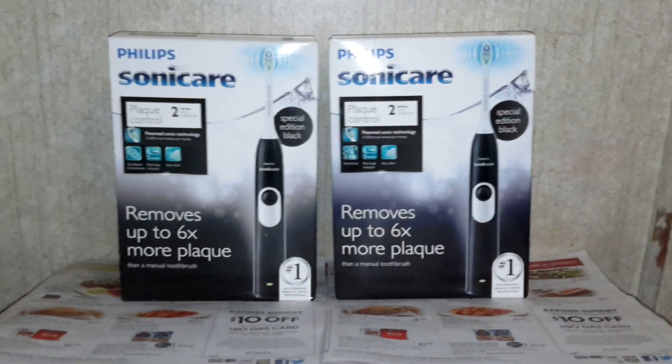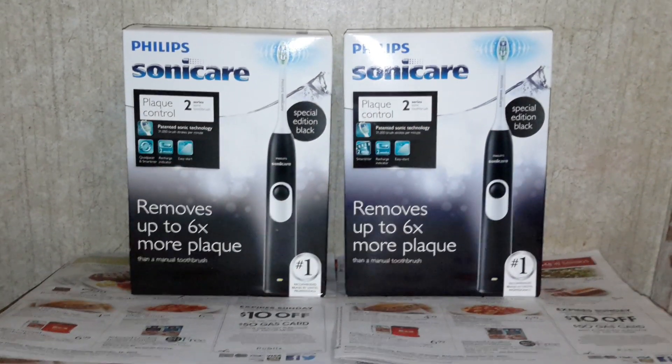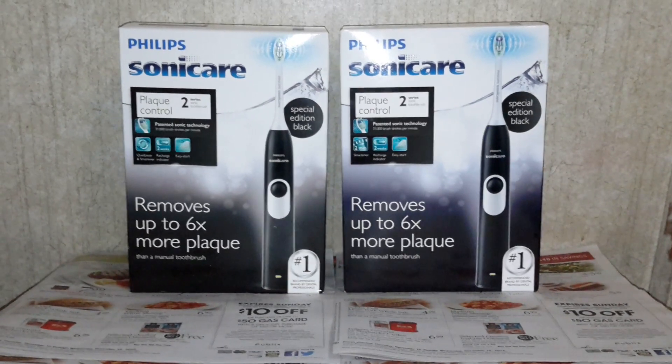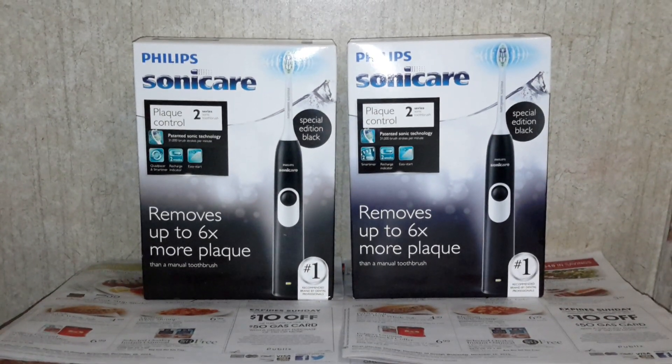Hi, you guys. Thank you so much for being here one more time. I am very glad to be talking to you one more time. CBS is the store. Last week, they had the Philips Sonicare Plaque Control 2 Series for $39.99.